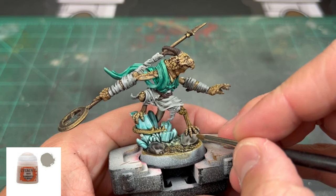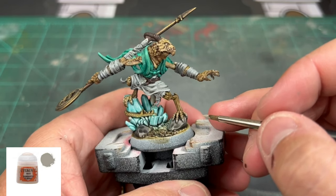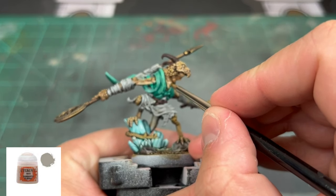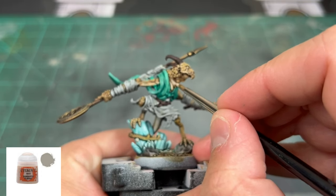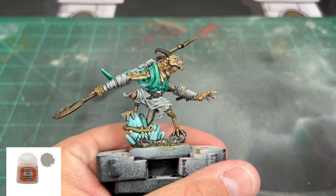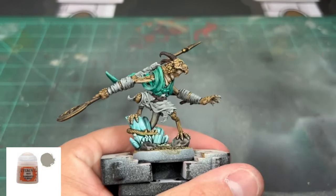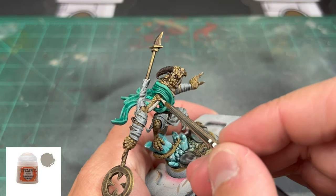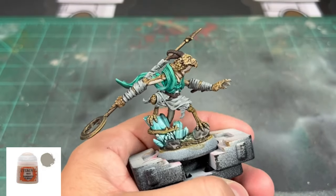We're going to use some Rakarth Flesh on certain areas: first on the toenails and fingernails. We're also using it on the neck portion of the miniature — very sparingly, don't go crazy — just getting a nice subtle difference after the wash. We're also working on the biceps and the back legs, just a tiny bit to make it look a little different.